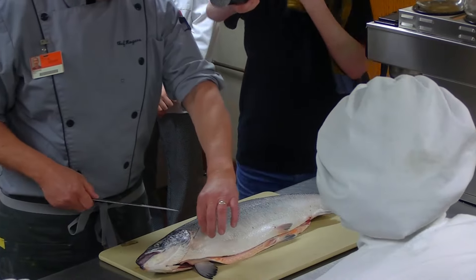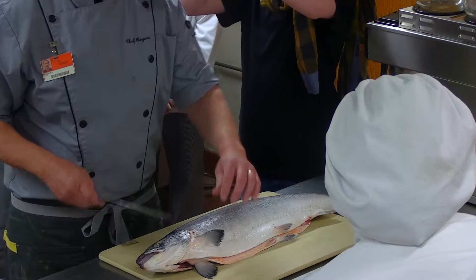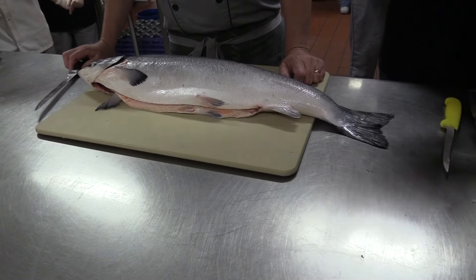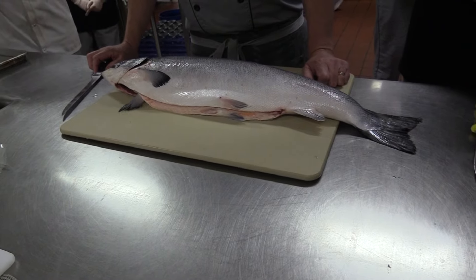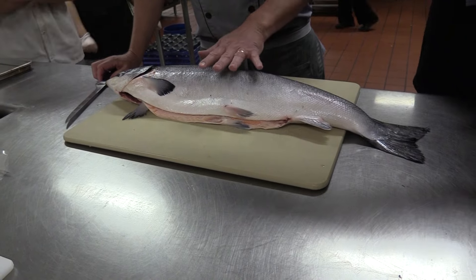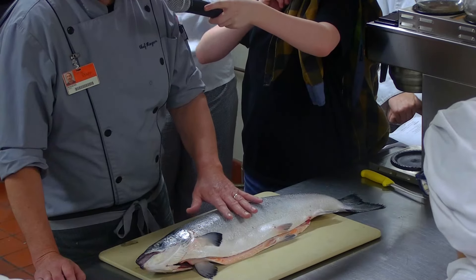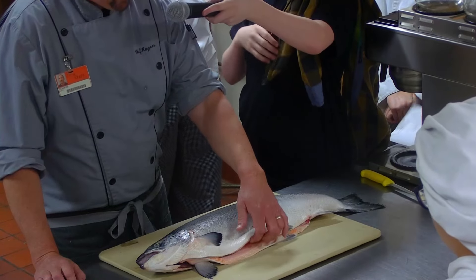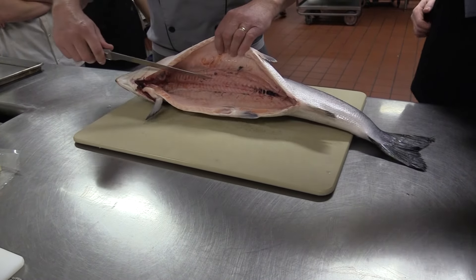All right, so today for our chef showdown competition final round, the two finalist teams are going to be preparing an entree or appetizer including Atlantic salmon. We decided to purchase a whole Atlantic salmon from our purveyor, Ace Endico. This salmon comes farm raised and they remove all the inners so we're ready to go.